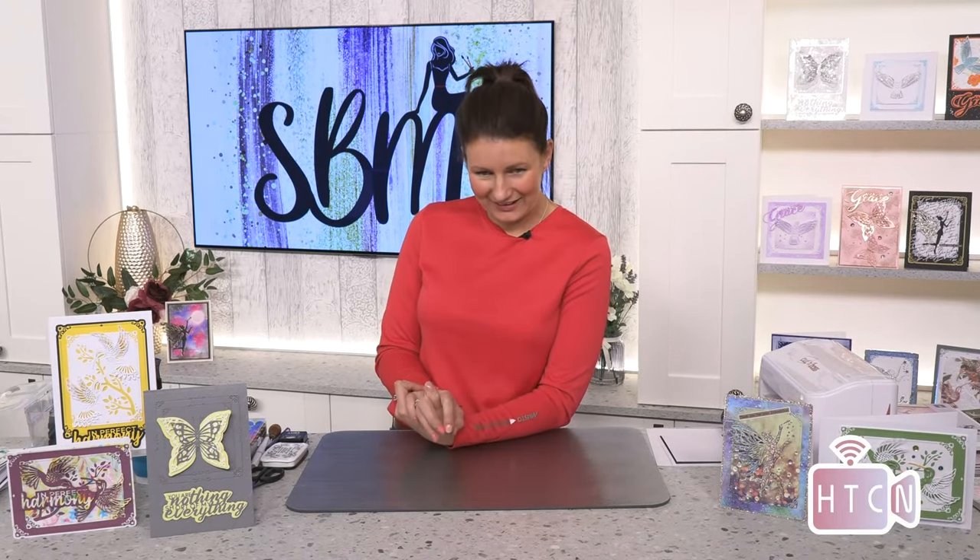Lillian — the Christmas embossing folder is still in stock. We have our Christmas orders to pick as of tomorrow from Create and Craft, so they're obviously direct dispatch. Anything left once all the orders have been confirmed and left the building, we'll count the stock and reload. We don't like to load until orders are out the door — we just wait until everybody's orders are confirmed and done, then we load whatever is left back on the web. Keep your eyes peeled.